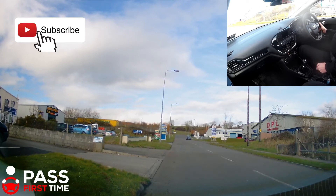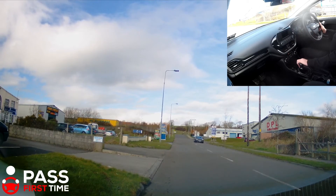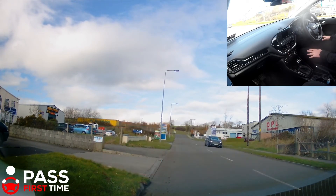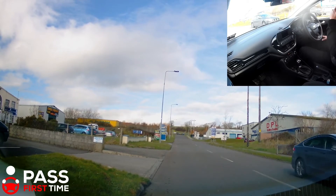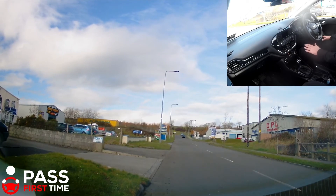In other words, if I release the handbrake, my car does go rolling back down this hill. So if I press down the clutch, I pop her into first gear, I set my gas, I give a little purr, and I bring my clutch to bite — I can feel my bonnet lifting slightly. If I bring it up too high, the car starts to move when I don't want it. So you want to get that biting point very comfortable.